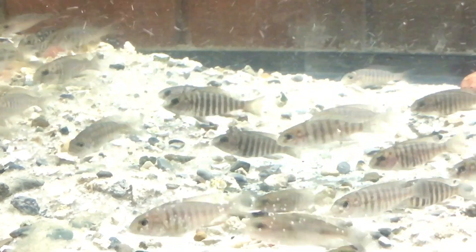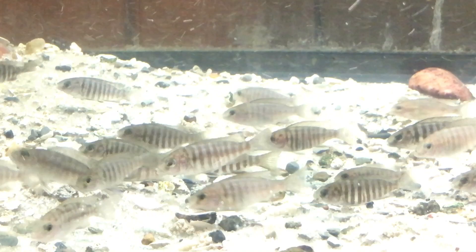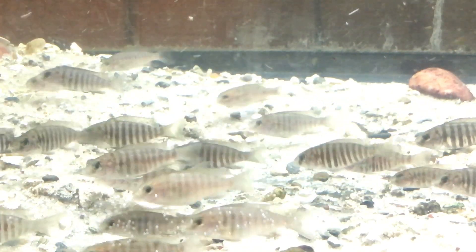Remember to click on those videos on the left and the right, and thanks again for watching Ricky Kennedy Cichlids.